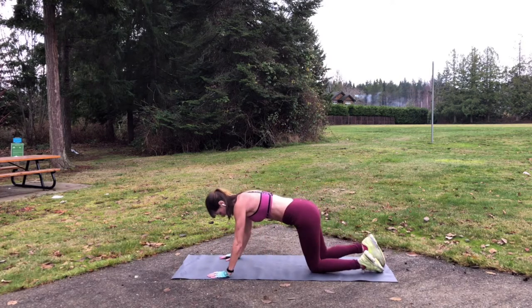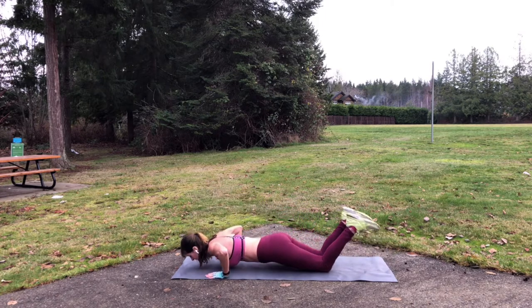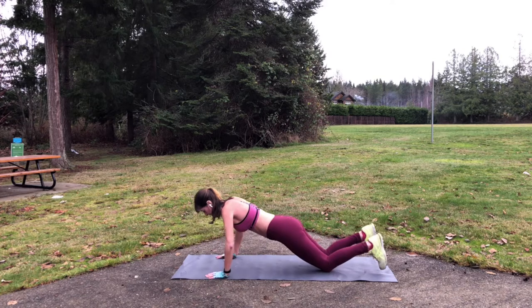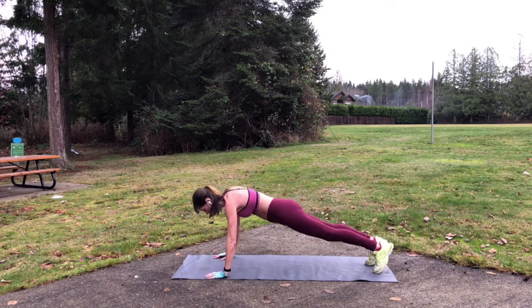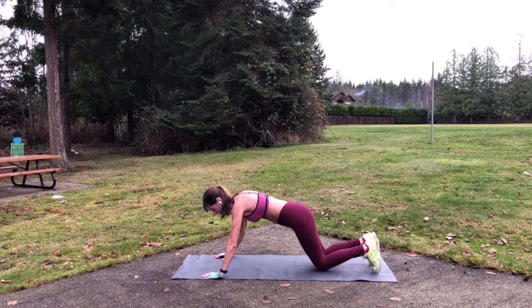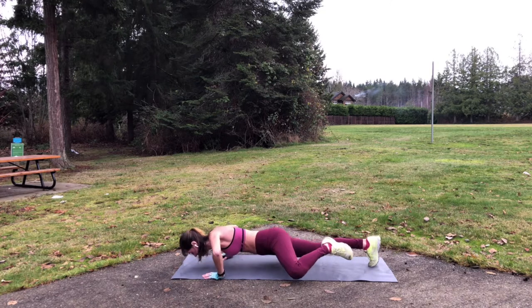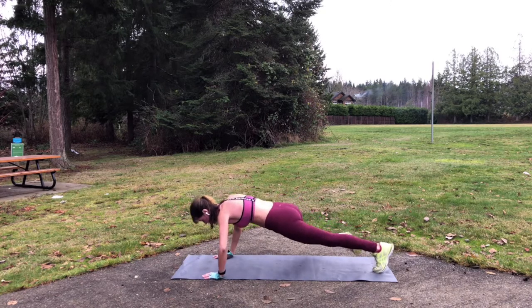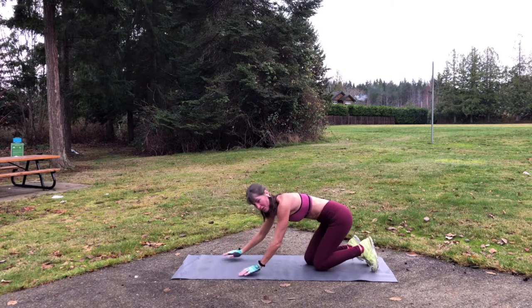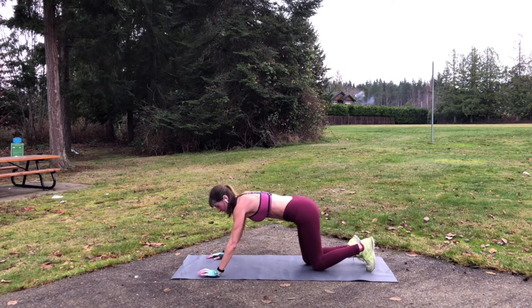So three levels of push-ups I can show you. Easiest level is on the knees. Level two, of course, regular push-ups starting out in that plank position. And harder still is a superman push-up. Much more difficult. So pick your level. We're gonna do 10 to 12 or as many as you can. I'm gonna go level two.